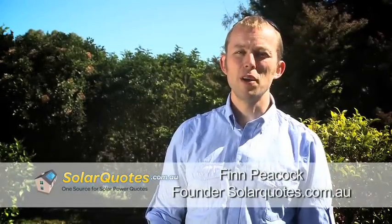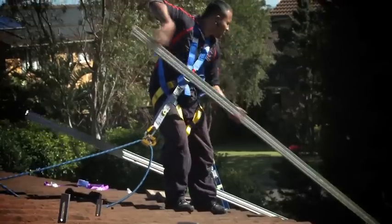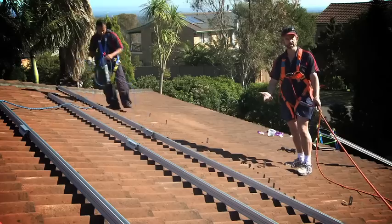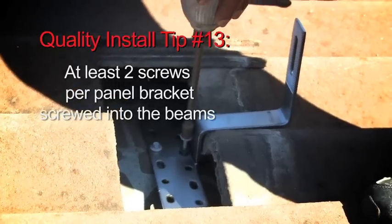In this part of the video we're going to show you what's involved in installing the panels on the roof. We've put the brackets on the roof here — we've got to put railing on there and then the panels go on top of that. With the brackets, we lift the tiles out of the way, find the beams, and screw straight into the beams.